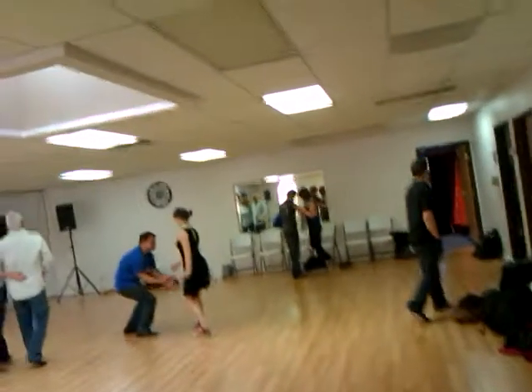Remember to breathe. The more relaxed you are, the more relaxed your partner will be. Give all the weight of your shoulders and ribcage into that connection.